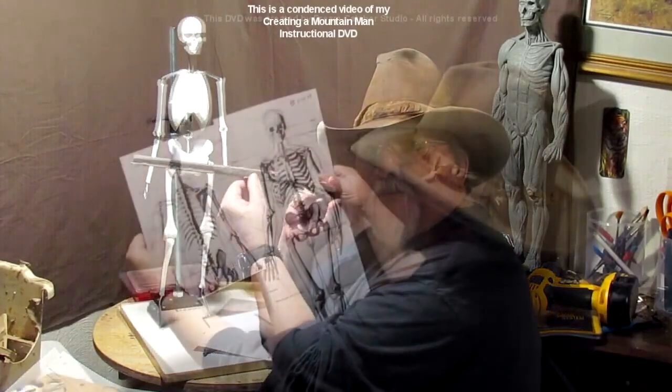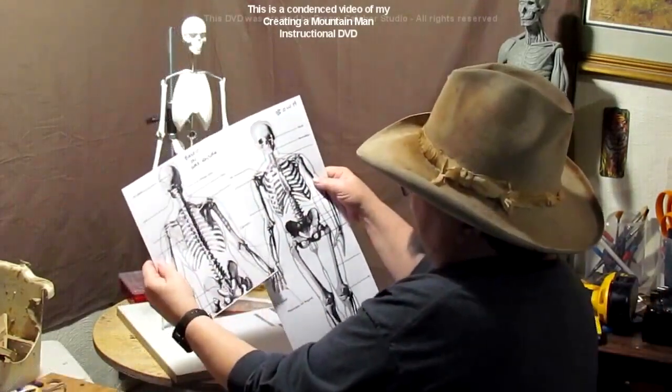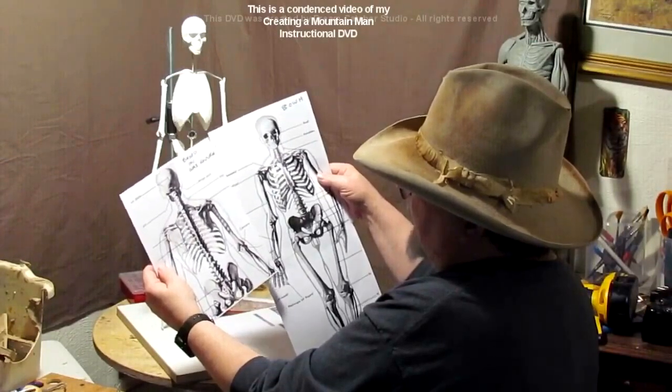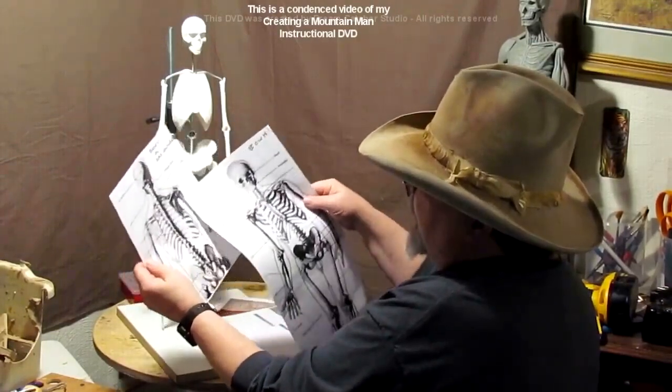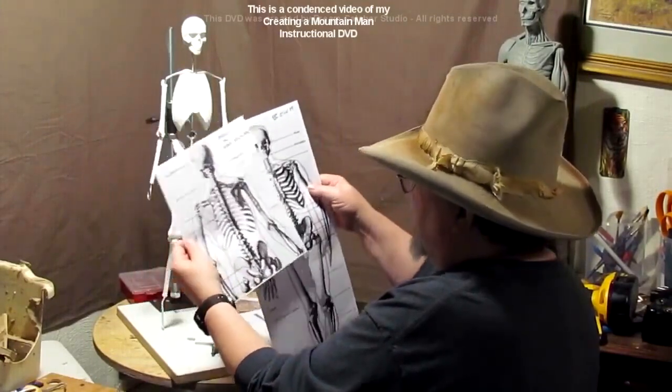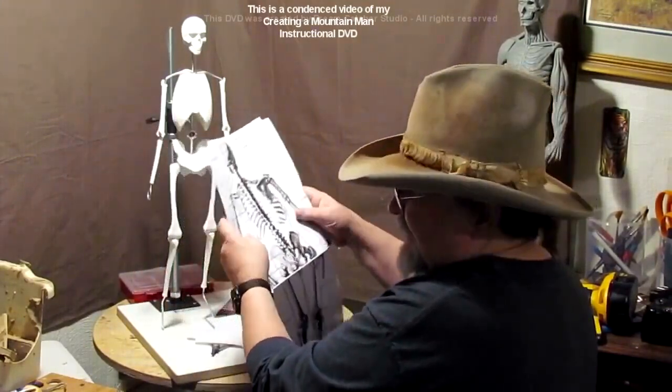This is the back shot of the same man, and I scaled the skull again to the eight-and-a-half inch, and that gives me the distance between the shoulder blades and the shape of the shoulder blades, so that when I start sculpting this I've got everything scaled.